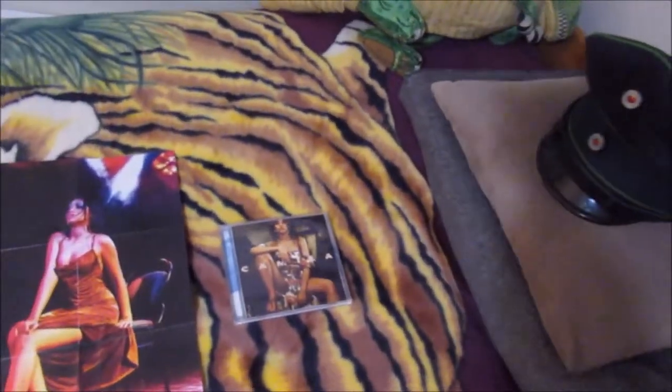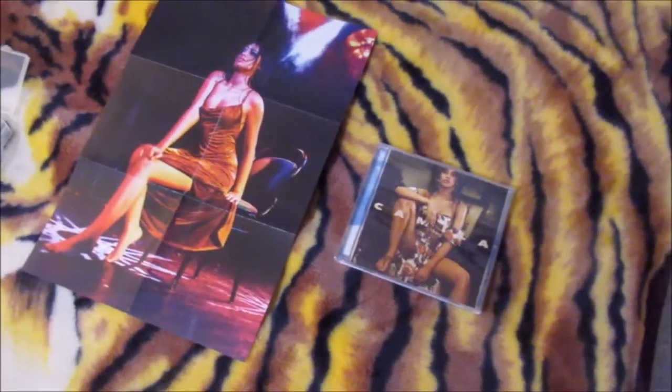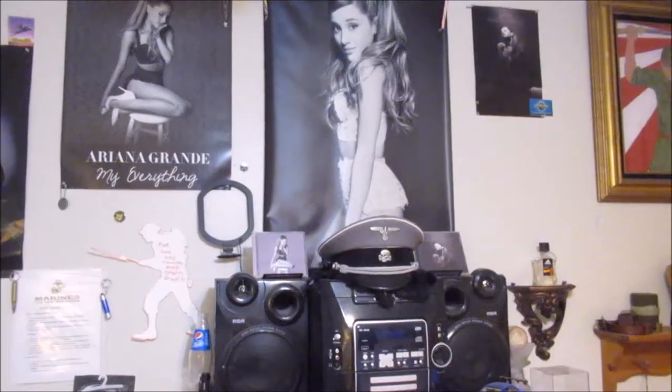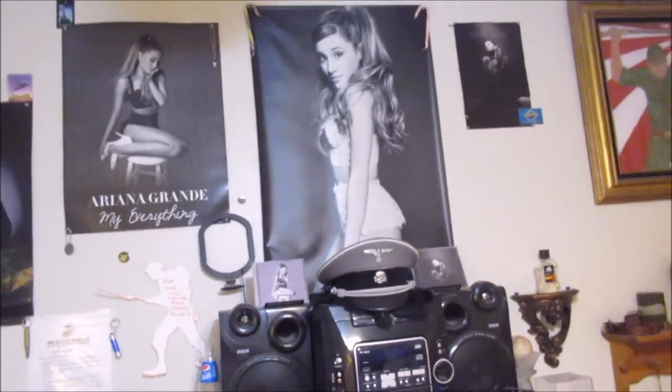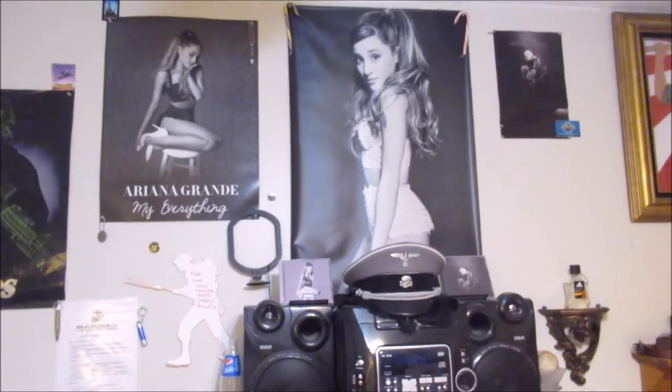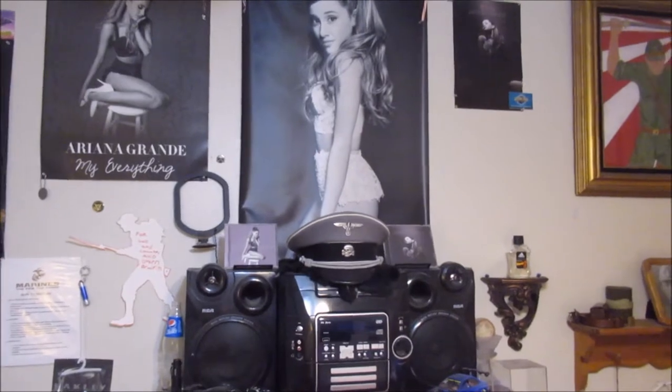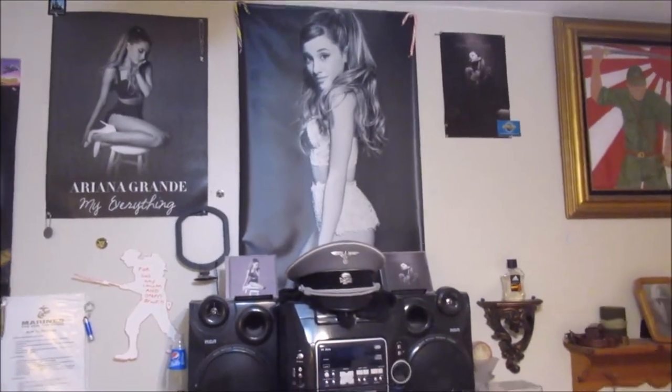Welcome, your host is Super Hoopy. So today we're gonna figure out how we're gonna put this onto the display — I already got an idea. Over here I have like three Ariana Grande posters and literally the two albums right there in my SS cap that I use for my reenactments and stuff.